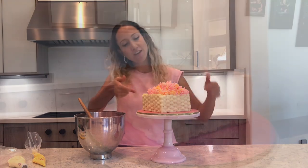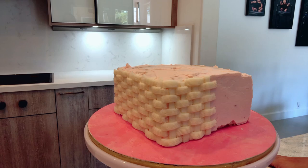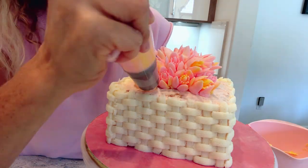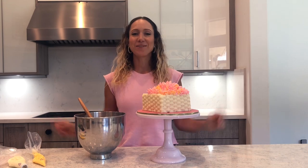Hi guys! Today I am going to show you the most delicious American buttercream. It is made with powdered sugar so it tastes super yummy and it's so easy to make. And as you can see here, I've decorated a cake using American buttercream — it's really nice to make little details and flowers, and it's great for cupcakes. Kids love it, so I hope you guys give it a try.